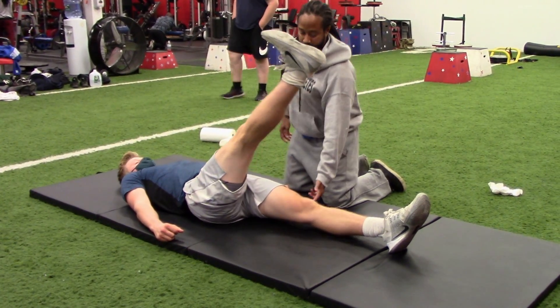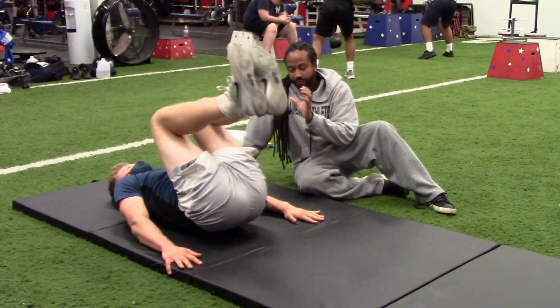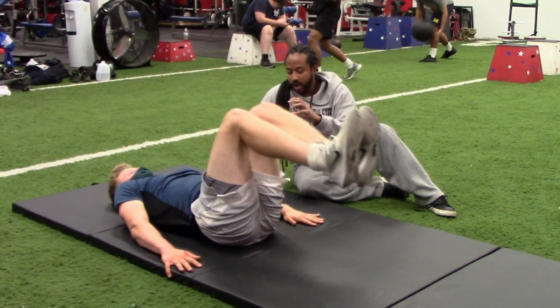Catch it here. If your spine doesn't flex, you're not actually working.